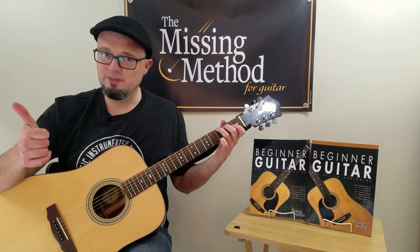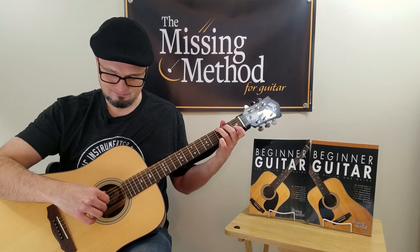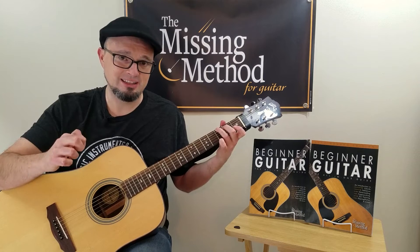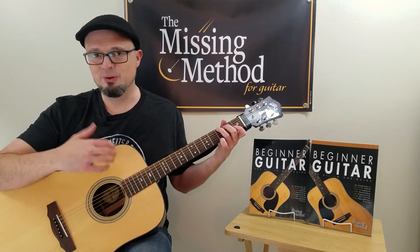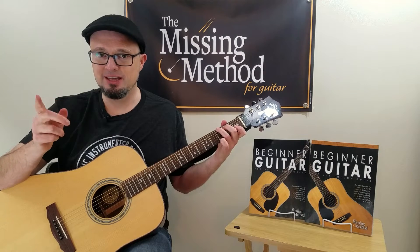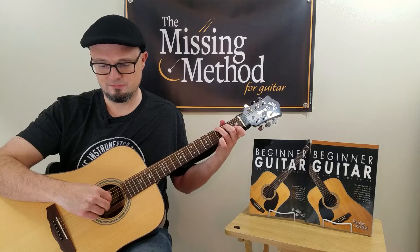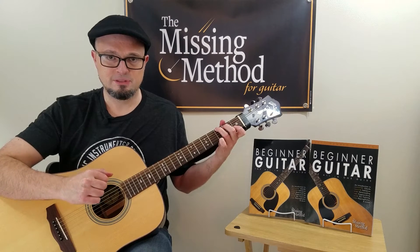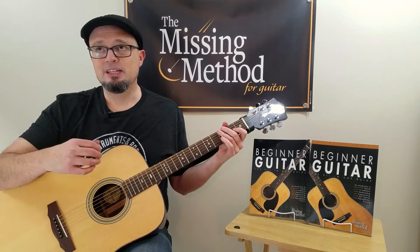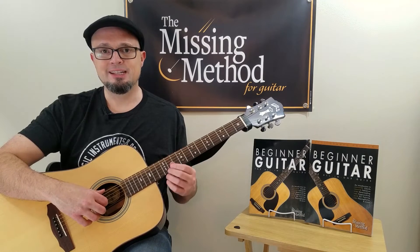Then we're going to mix it up some more: thumb and middle, followed by index and ring. This one's a little trickier — getting the index and ring to play at the same time is a little difficult to do at first, but with practice you'll get it. And then finally, thumb and ring, and then you play the middle two fingers, index and middle. Those will give you some variations and different sounds and get you practicing your fingerpicking style.